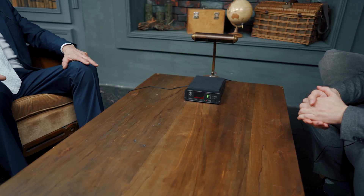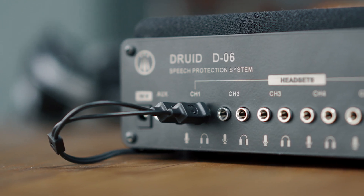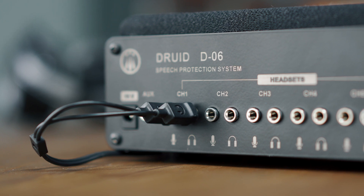The Druid D06 can work with up to six headsets simultaneously, meaning up to six persons can take part in a conversation.